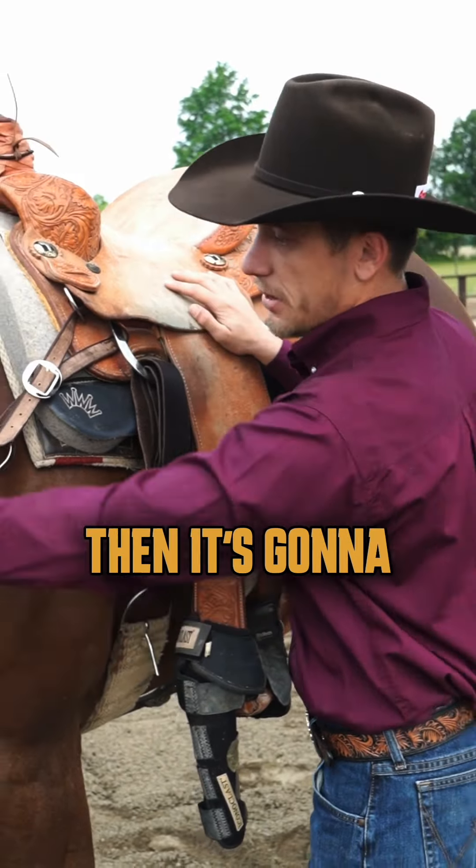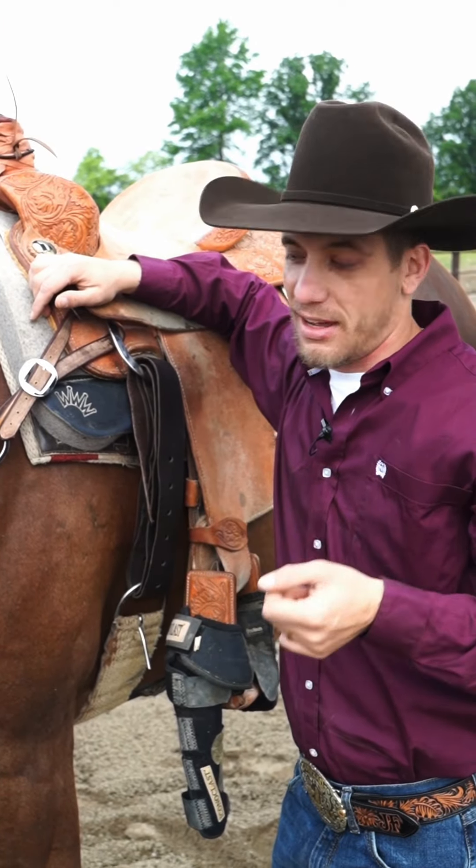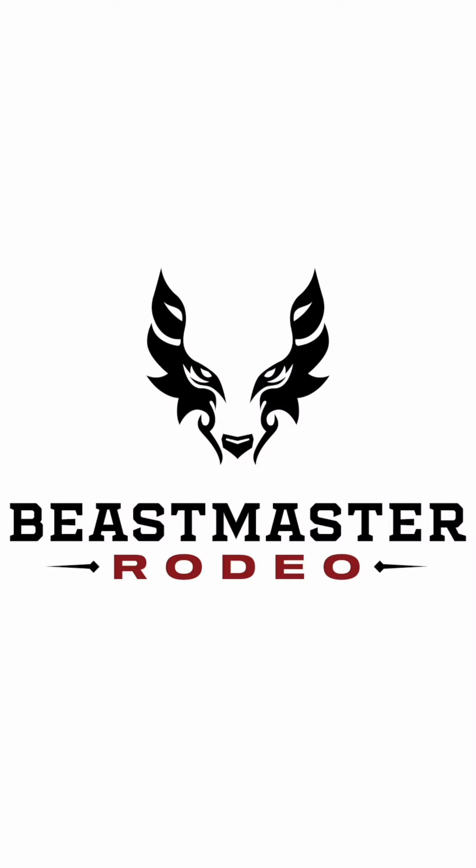When your saddle moves, this is far away — this is gonna move first and then it's gonna pull straight to the shoulder of your horse, and not to the neck. This is my preference. I like the way it works, and it looks like my horse likes it too. That's a tip for you.